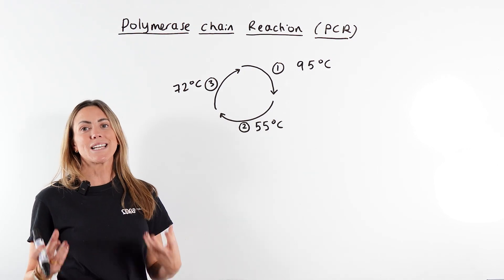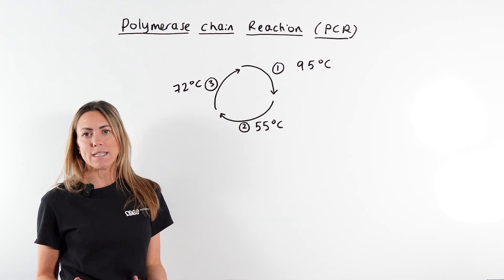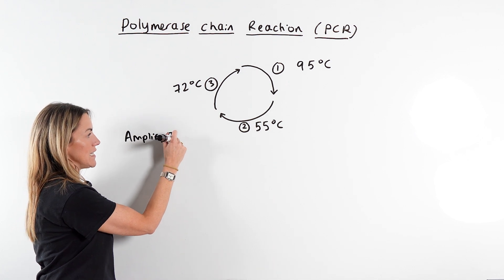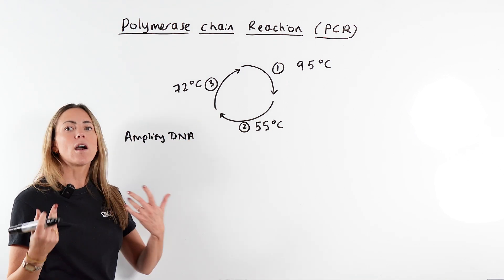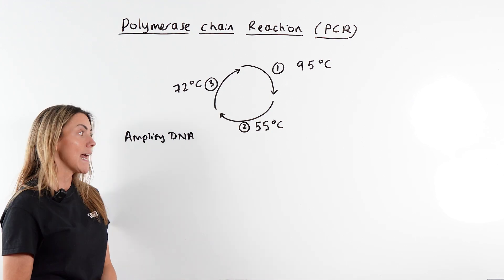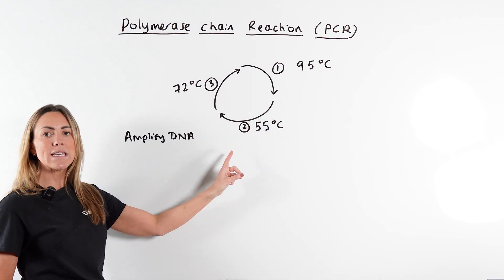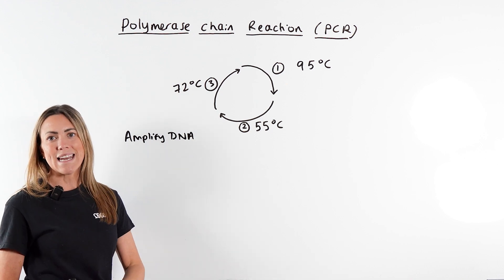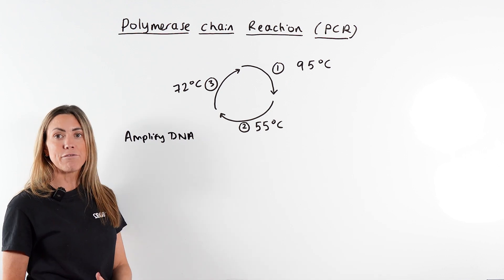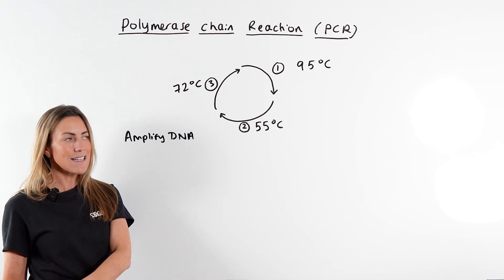In this video we're going to explain the polymerase chain reaction or PCR. PCR is used to amplify DNA, which basically just means make lots of copies of a DNA fragment or molecule. For example, if you've got a small amount of DNA collected from a crime scene, you want to make more copies — you're going to use PCR to amplify it or replicate that DNA in vitro, meaning outside of a living cell. There are key differences between PCR and in vivo DNA replication, which happens inside a cell.